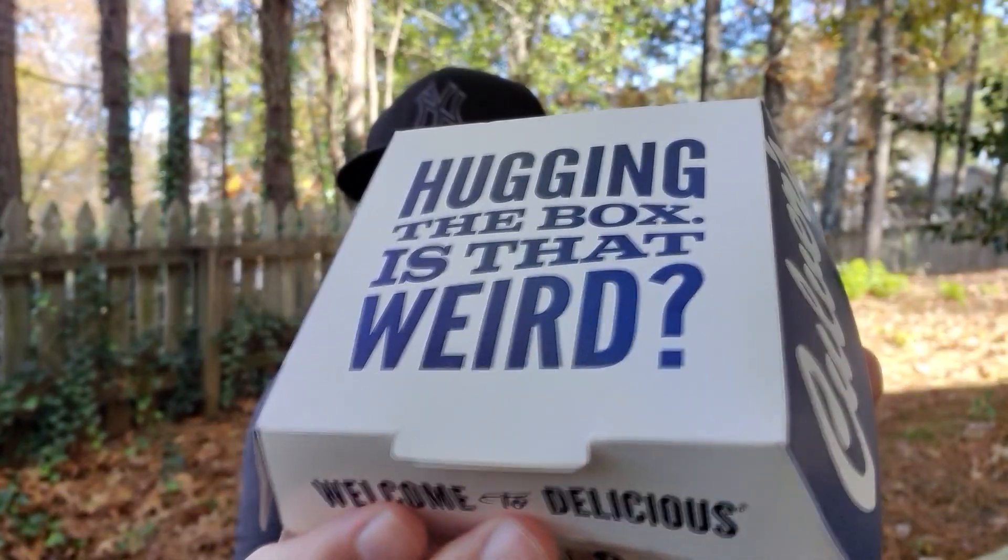So this product right here, in this box right here — hugging the box, is that weird? — is a product that has been requested many times on the channel, the most times probably by MC Matt Covington. But in this box: Culver's Beef Pot Roast Sandwich. Cue the intro.